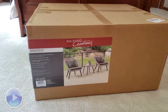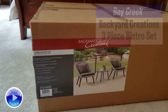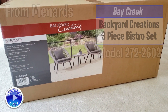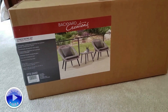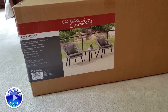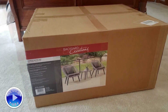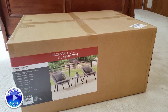Hey everybody, thanks for watching. Today I'm going to unbox and put together this three-piece bistro set by Bay Creek. This is a Menards brand, which is a central or Midwest US local home improvement store. It is sold as a complete set — one table, two chairs with cushions and pillows. Pretty reasonable box, will fit in most cars, and it weighs about 50 pounds.